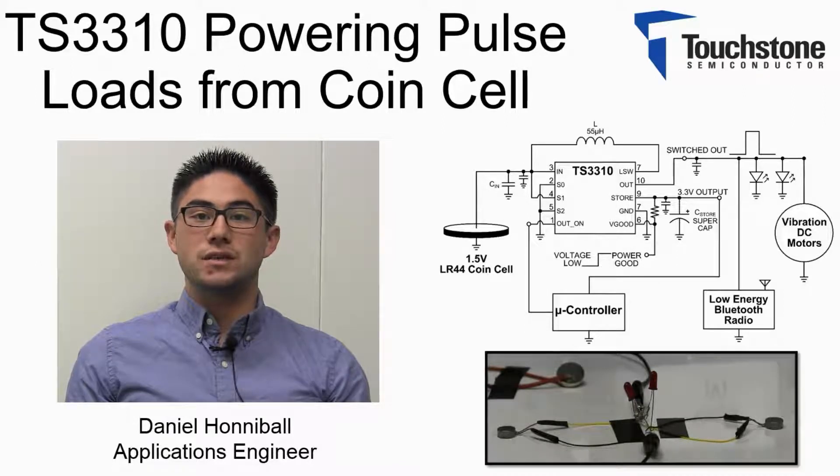To demonstrate this, I have chosen typical components in a restaurant pager for the TS3310's load. Now let's take a look at how the TS3310 limits the input current.